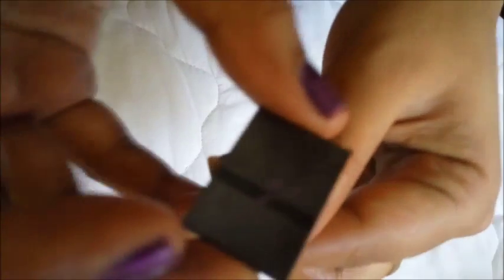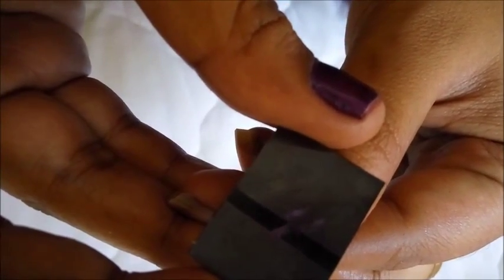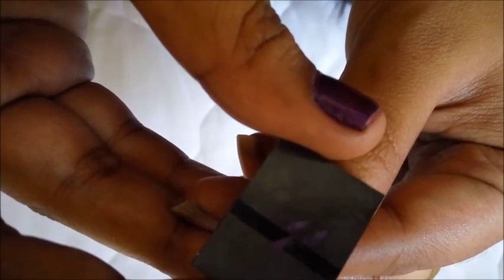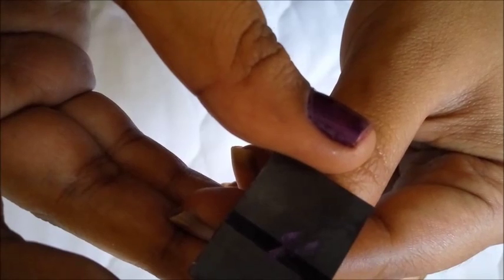I am taking the magnet and placing it nearer to the nail without touching it.